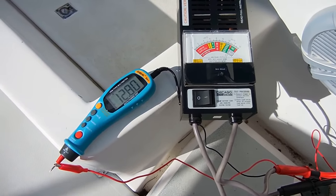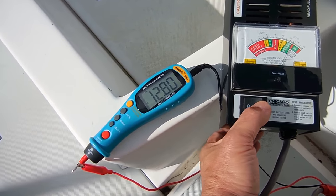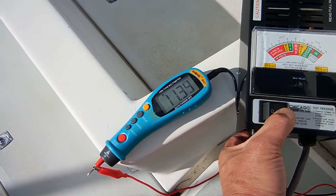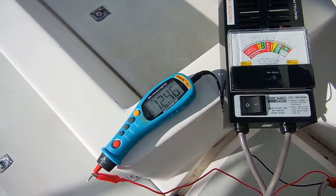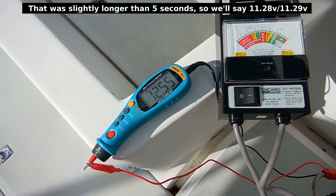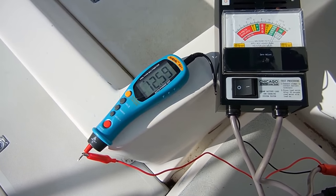Here we go — let's push it and see what the voltage drops to. Five seconds at a hundred amps. So about eleven and a quarter after five seconds. That's with the high-pressure crimped cable. Let it recover, and then we're going to look at the initial voltage and compare it to the soldered one.